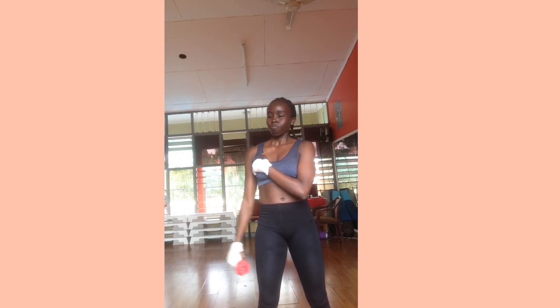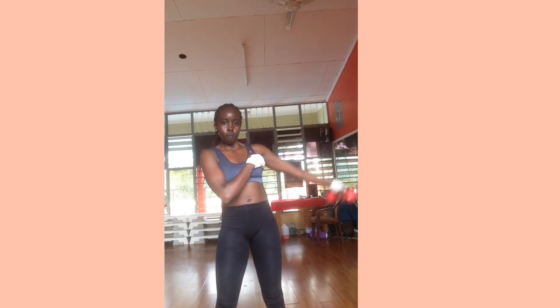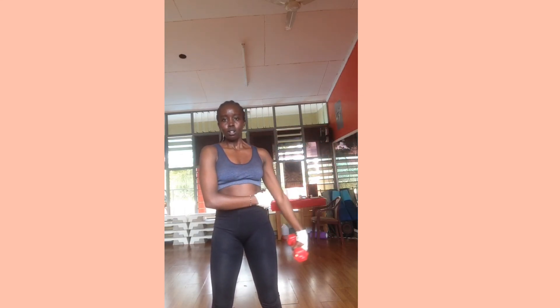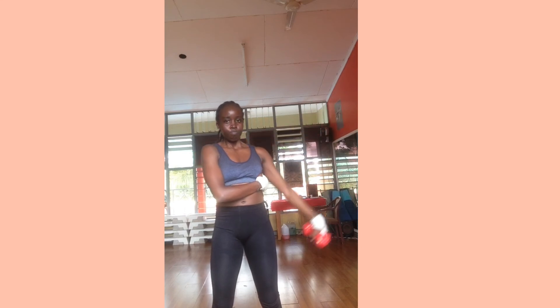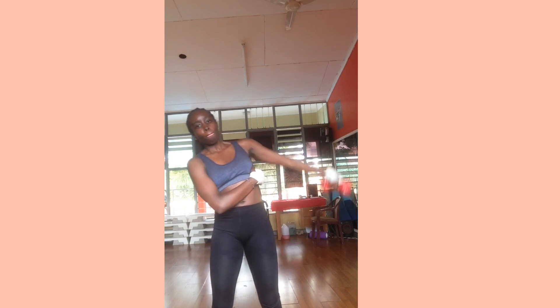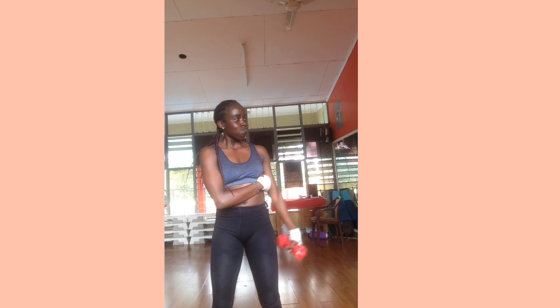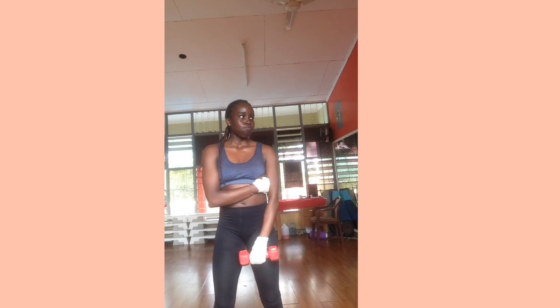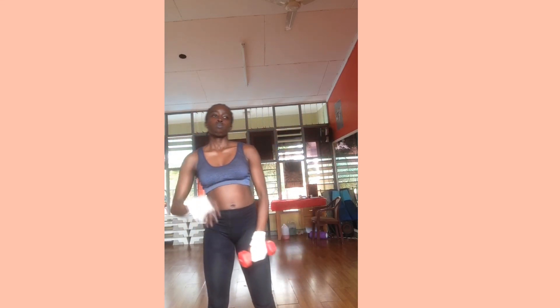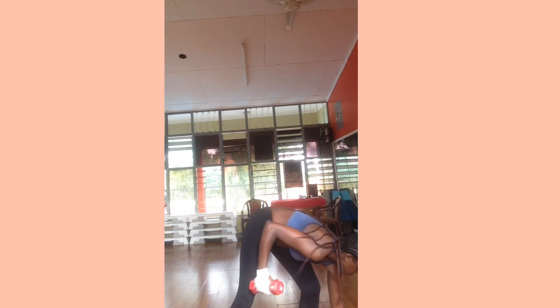Let's move to each arm by itself. Do not bend — I have to show you the don'ts and the do's. Do not do that because it's not going to be effective and you might end up injuring your back. Make sure you are doing it the right way.